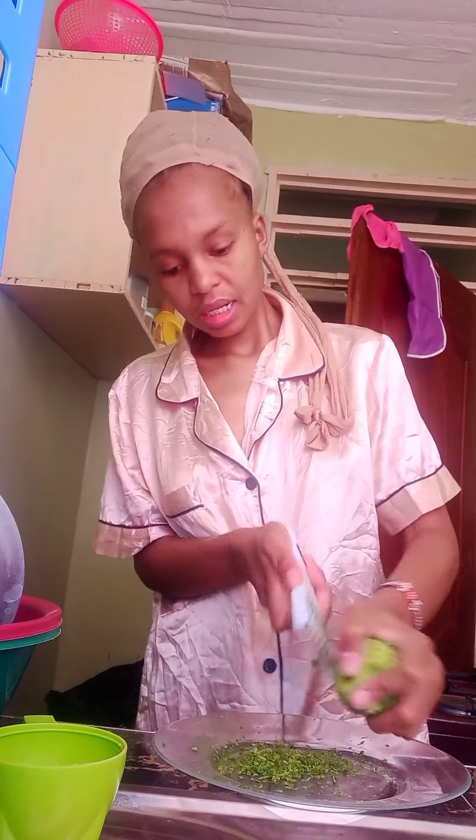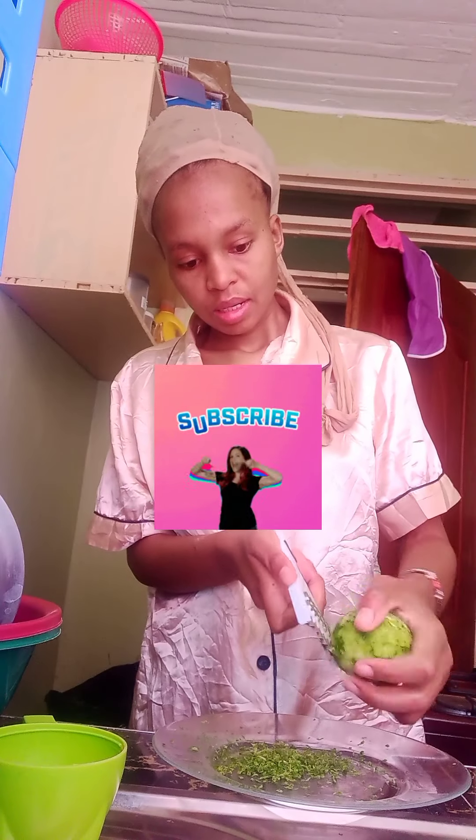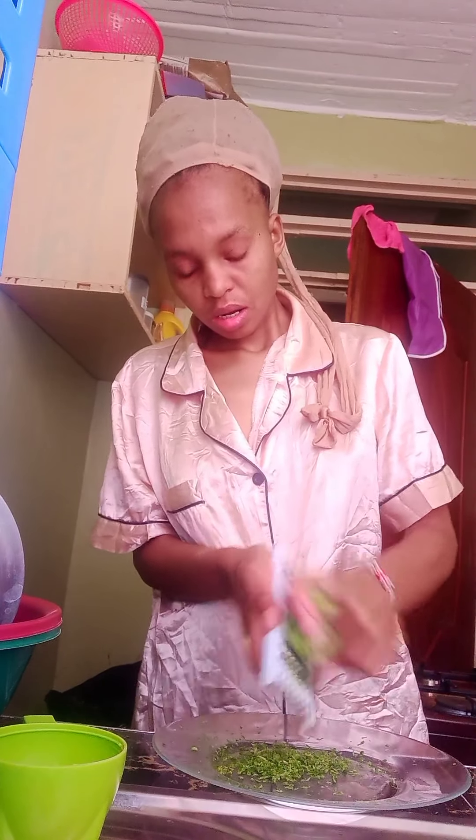For the recipe I'm going to do today I'll need the lemon zest, so I'm going to show how to get a lemon zest, or how to make a lemon zest.